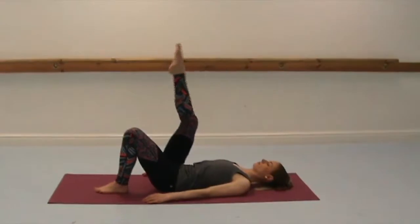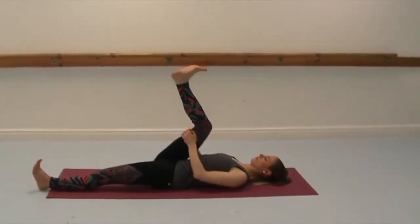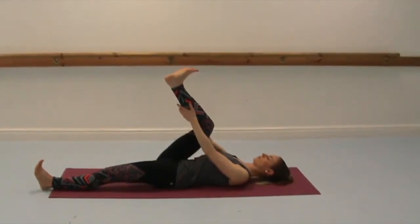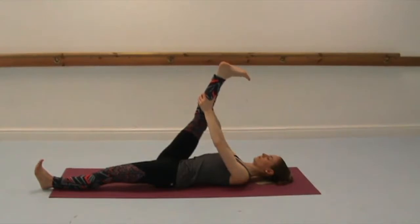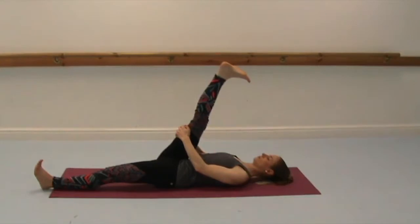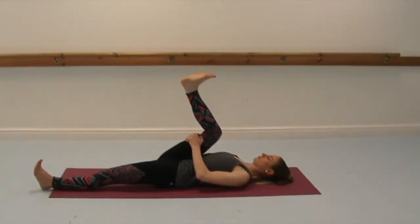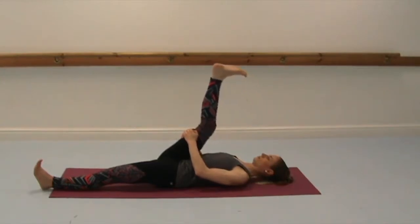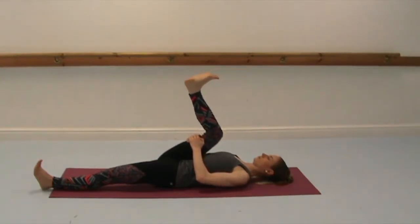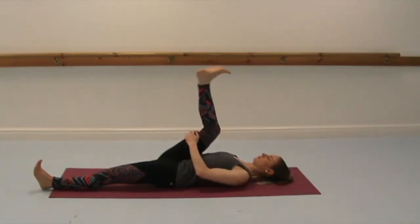And then relax it down. Extend your right leg up towards the ceiling and hold anywhere behind the leg, it might be the shin or the thigh. Inhale to bend your right knee and exhale to straighten. Inhale to bend and exhale to straighten. See if you can go a little bit deeper, no worries if not. And if you like, you can extend the left leg along the floor or keep the knee bent. Keep the spine lengthening along the floor and keep the abdominals engaged.